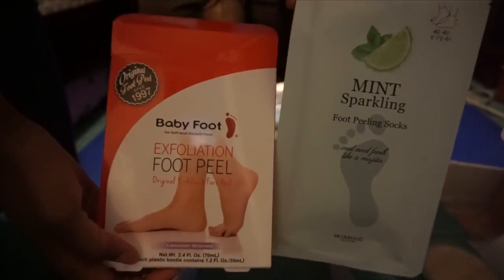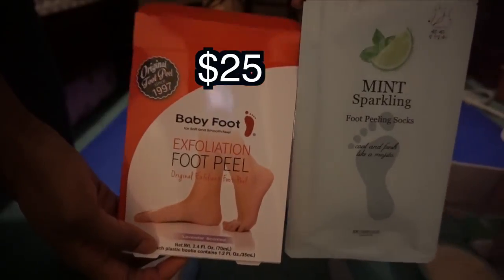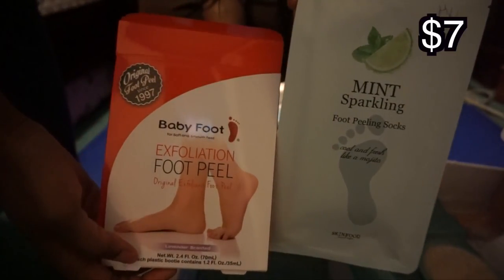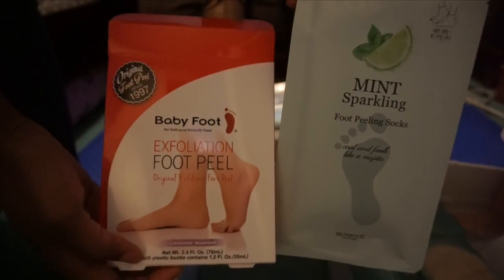Initially I went to Ulta and picked up the actual name brand Baby Feet exfoliant peel, which cost $25. Previous to that I had purchased the Mint Sparkling foot peeling socks for $7, also from Ulta. It clicked in my brain — I needed to do a comparison video, and I needed someone to do it with me at the same exact time so we could see how they worked against each other.